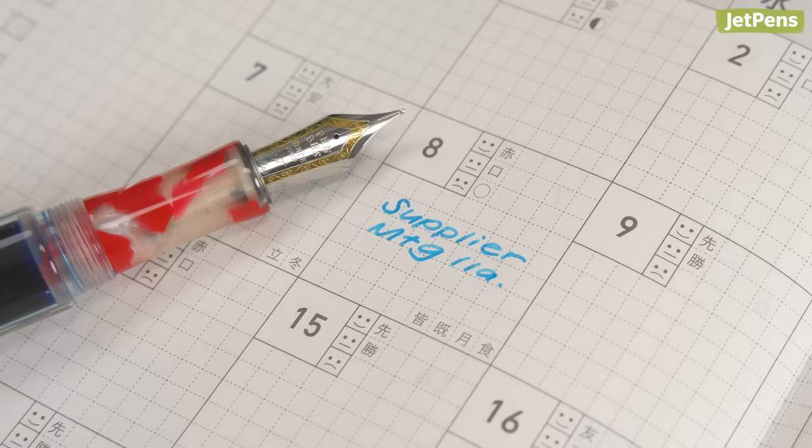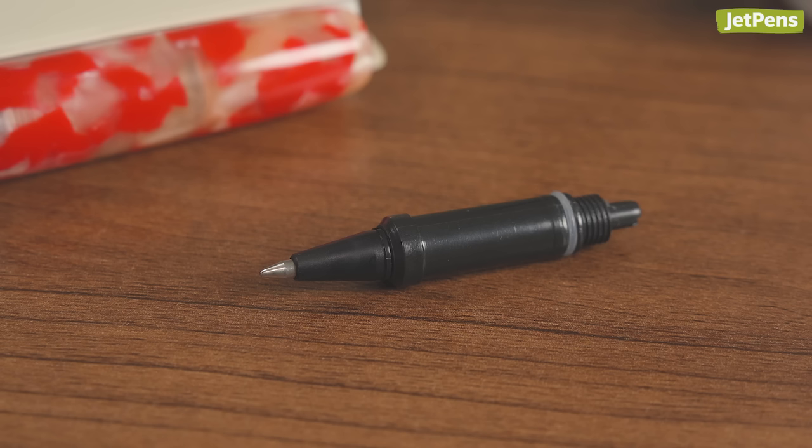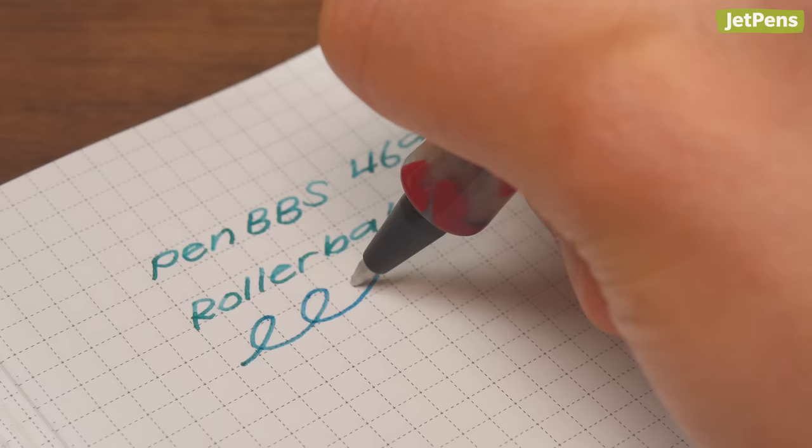The pen comes fitted with a fine nib on one end and a medium nib on the other. It also includes a rollerball tip that can be screwed into either of the grip sections.